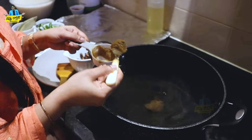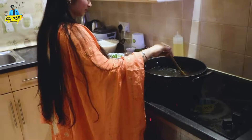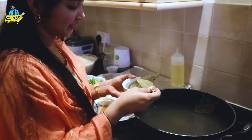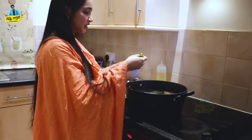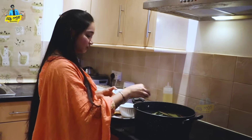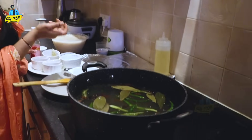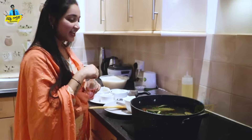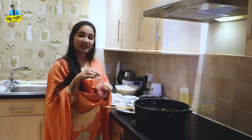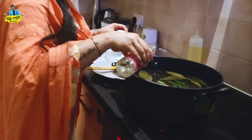Add 2 tablespoons of ginger and garlic paste. The most secret ingredient is rose water — I will add 2 tablespoons of rose water to the sauce.